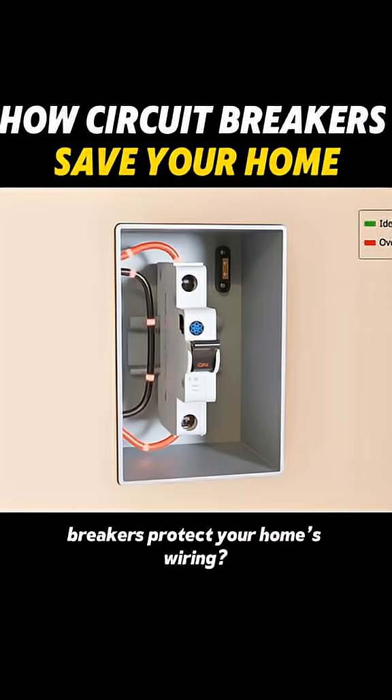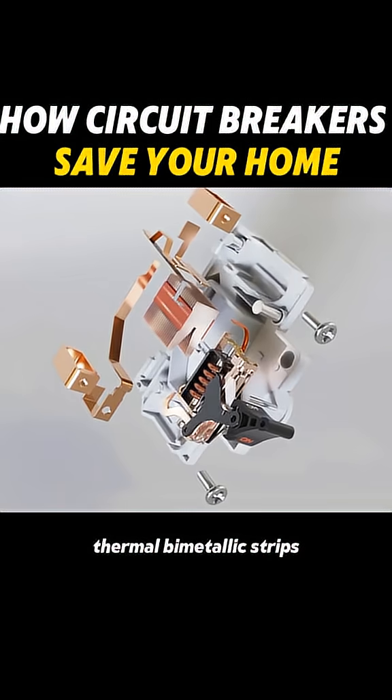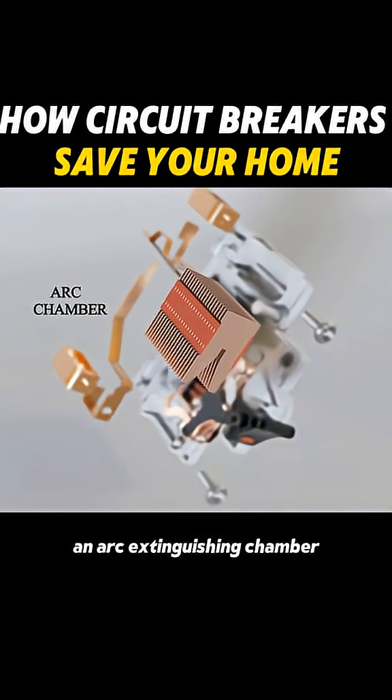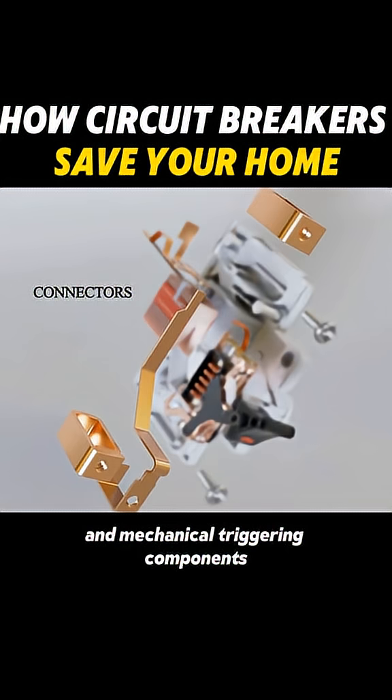Do you know how circuit breakers protect your home's wiring? A circuit breaker has key parts: thermal bimetallic strips, an arc extinguishing chamber, an electromagnetic coil, and mechanical triggering components.